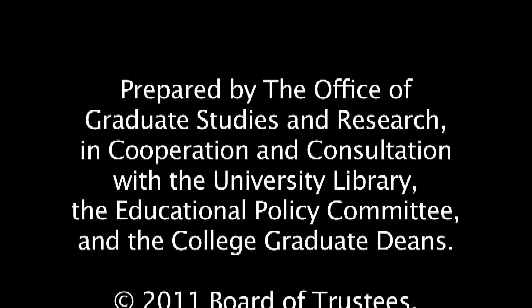Thank you for taking the time to watch this video. We wish you all the best in your career.